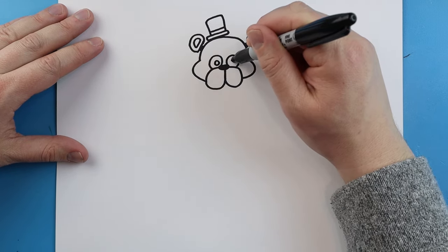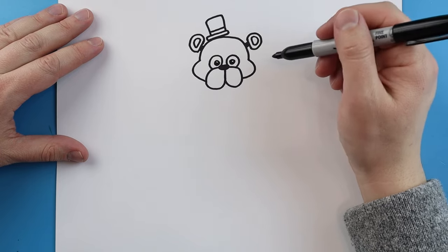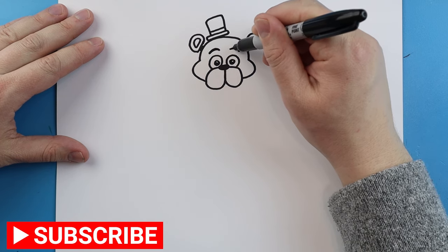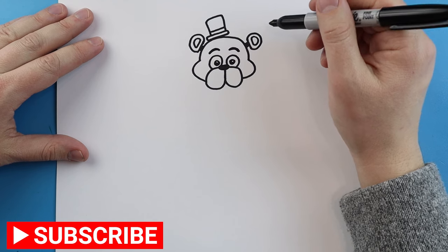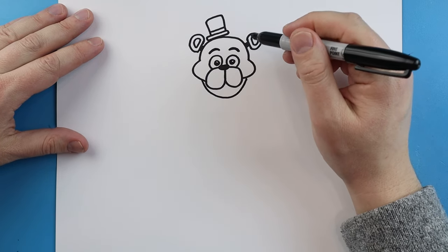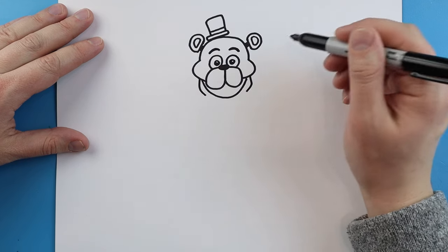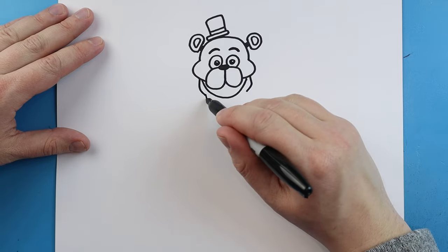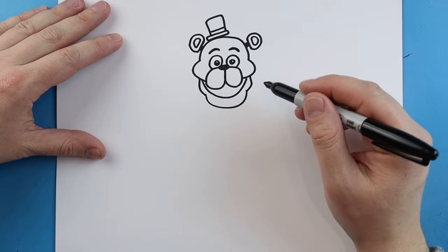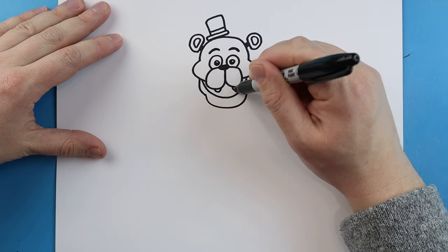Inside the eyes we're just going to add two circles for the pupils and color all of it in except for just a little white dot. Then I'm going to add a little eyebrow shape above each eye. Starting here we're going to make little lines going down and up for the mouth, then make lines going down and in, down and in. Then we'll draw a big smiley face shape here, make a couple little bumps for some teeth, and do the same thing right across the bottom.